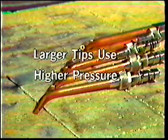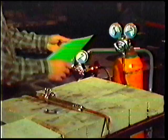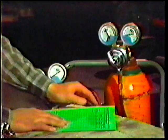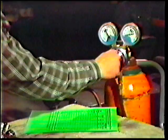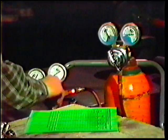The gas pressures will vary with the size of the tips — the larger the tip, the higher the pressure setting used. A manufacturer's chart is used to determine the proper oxygen and acetylene pressures to use with each tip. This is necessary because pressures vary somewhat with different types of torches and with different models made by a single manufacturer.